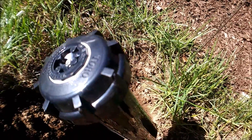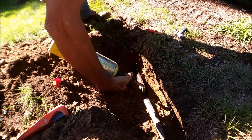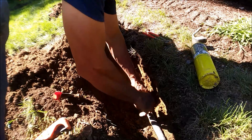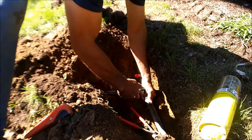Sprinkler heads are attached. Experienced technicians work efficiently and precisely — as only the experienced can.